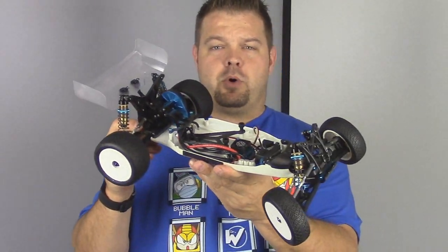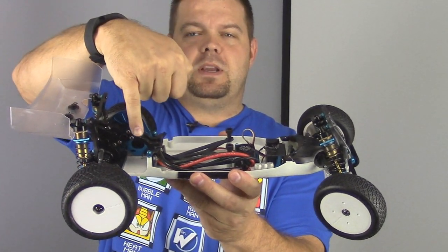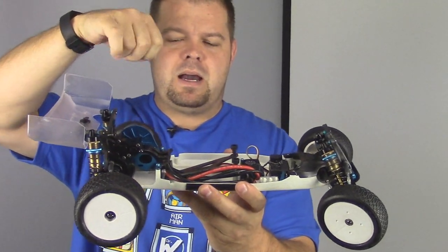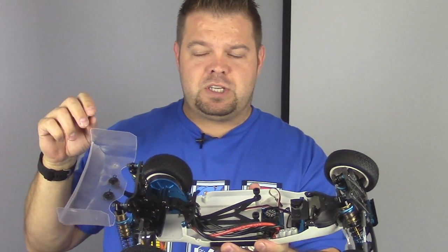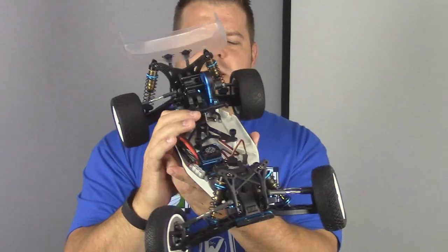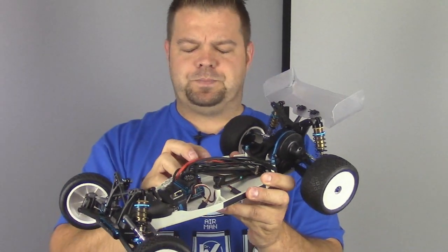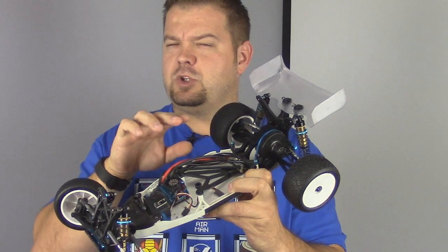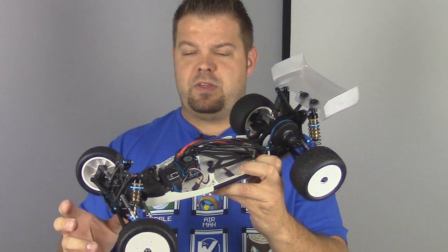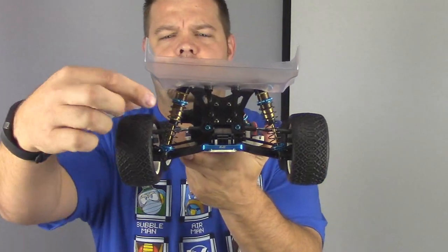I've already pulled the motor out of the car, but we were actually running a SureSpeed 17.5 when we were running it in stock, and we ran a Trinity 7.5 when we ran it in mod. The SureSpeed was geared at like 32.69 with an associated gear. For some reason, it seemed like the pinion would rub on the gear cover when we ran it in stock, so we ran it with no gear cover. In mod, we ran it at like 23.79 or thereabouts. It was actually really good, not too hot.